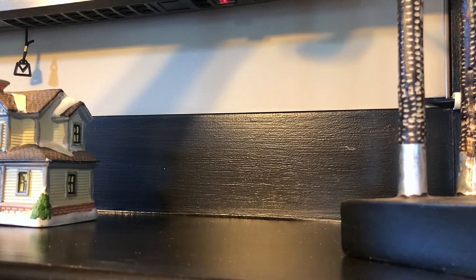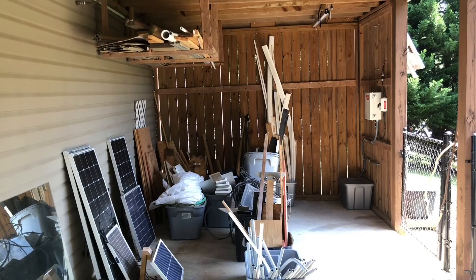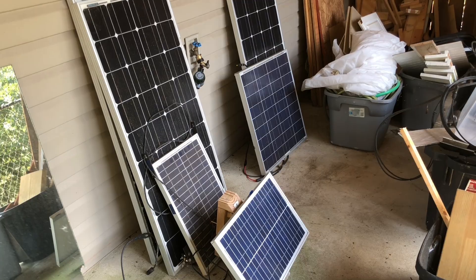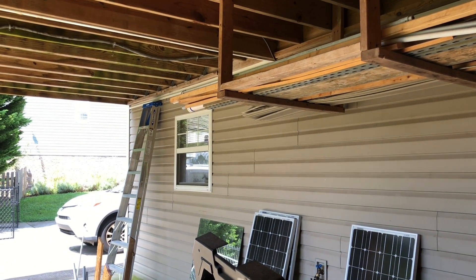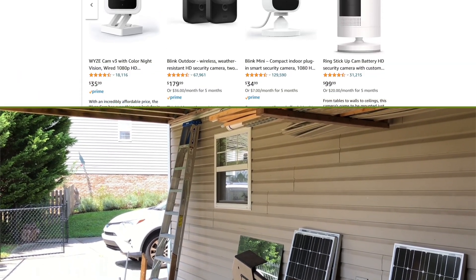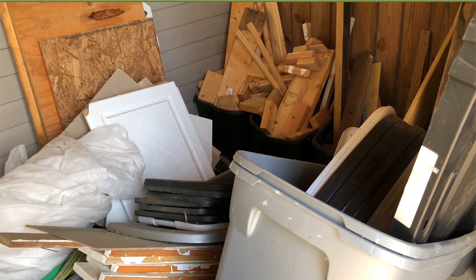Over the last few months I have slowly tried adding more security monitoring around my home, and one area I've put off for a while is under my deck where I store leftover wood, solar panels, and other miscellaneous items. The technology for security cameras has really improved over the years and the price has come down, making them more affordable for DIYers like you and me.